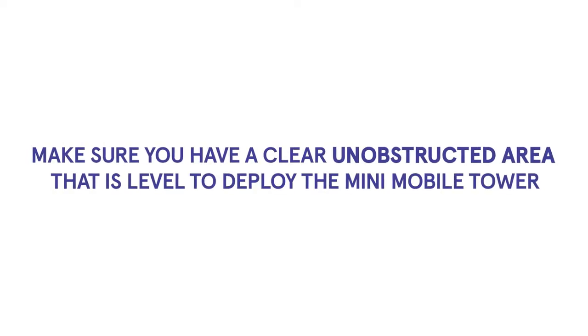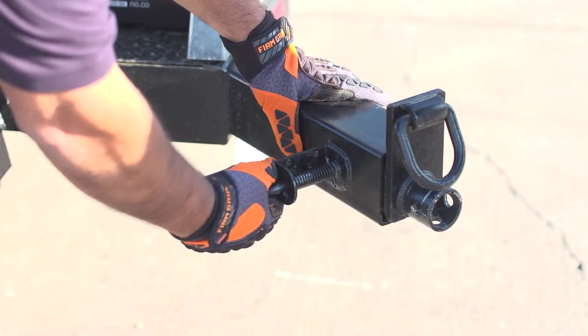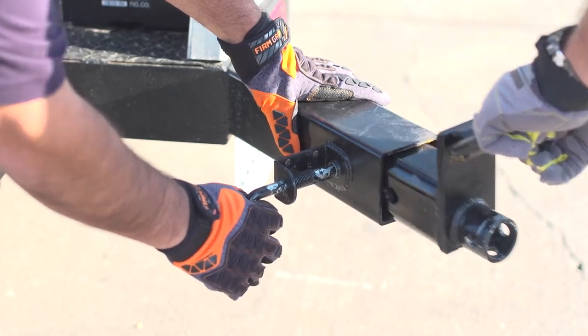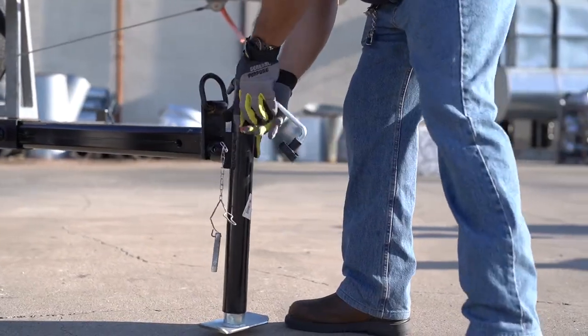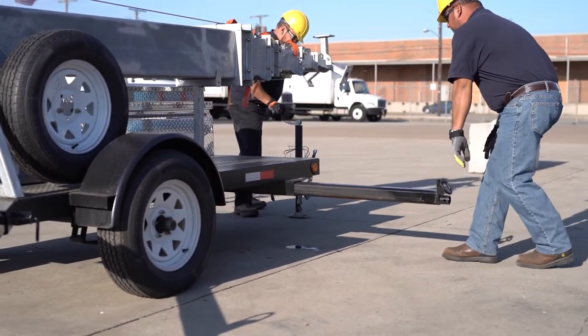Make sure you have a clear unobstructed area that is leveled to deploy the mini mobile tower. Level the trailer by pulling out the outriggers and connecting the jacks. Tower leveling can be done by adjusting the jacks to the necessary height required for your terrain.